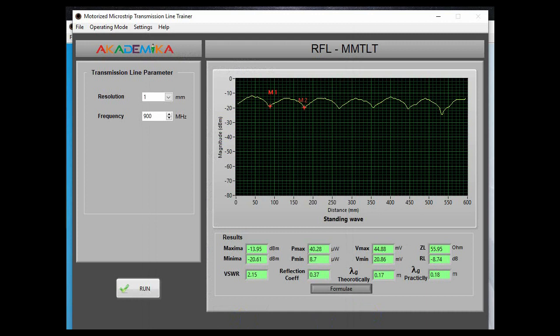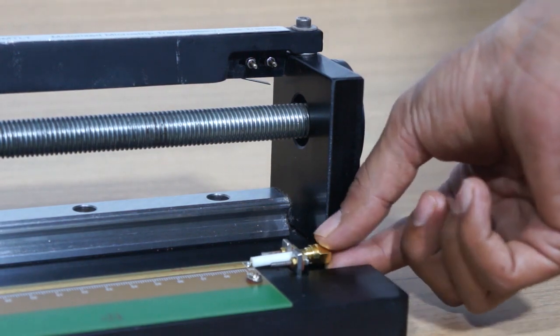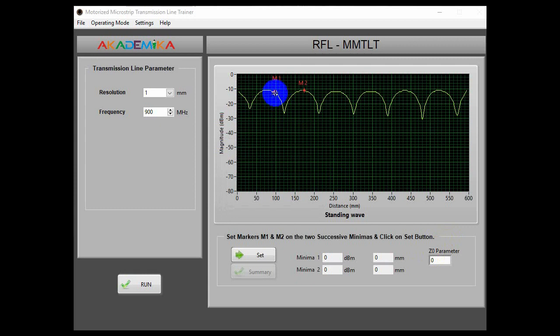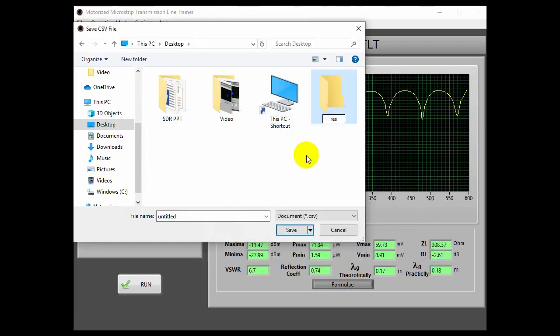Hence, theoretical value and practical values are verified. Now we remove the load termination and connect the open termination to the transmission line. Click on the run button. After the transmission line has traversed the entire length, the graph is plotted on the software. Measure the two successive minima as shown in the software. Set the Z0 parameter to 46 ohms, refer the annexure, and click on the summary to get the results. From the graph and the calculations, we see that RL is around minus 3 dB, which means 50% signal is reflected back. The calculated ZL is having high impedance approximately 300 ohms, which means the line is not matched. Theoretically, a transmission line with open termination has high impedance, which is proven by this experiment. You can save this graph for future reference and comparison.